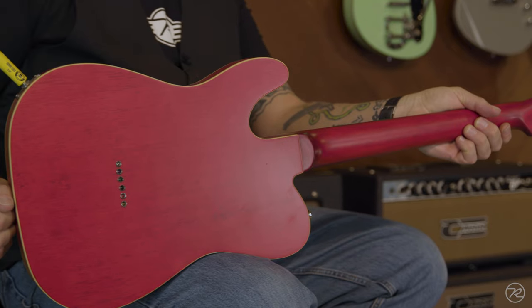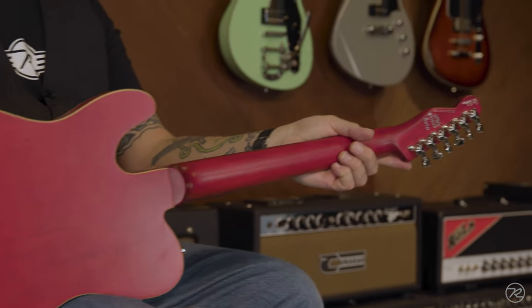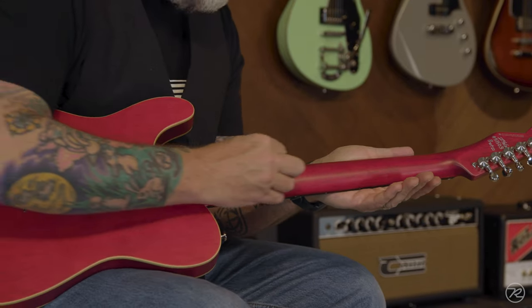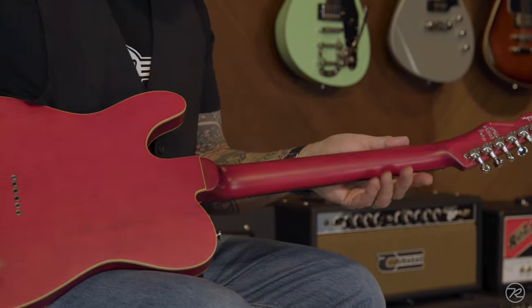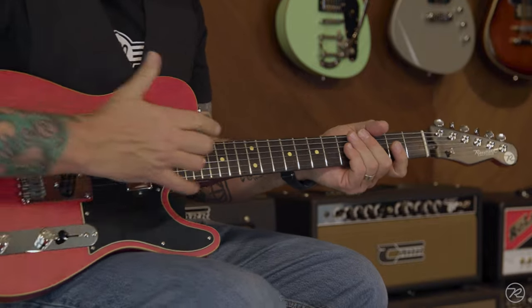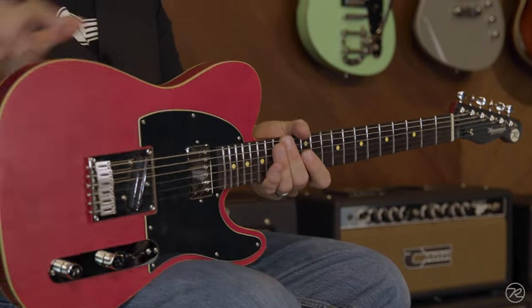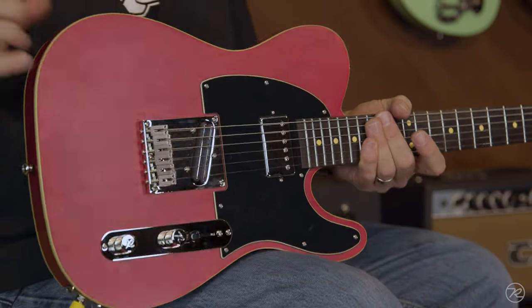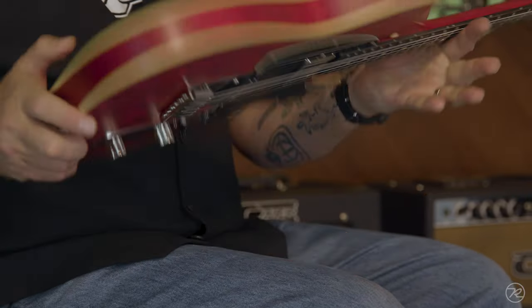Let's start with the construction. It is a set neck, 24 and three-quarter scale guitar, as opposed to a bolt-on 25 and a half. It still features the Reverend Pinlock tuners. This is a Carina body and our three-piece Carina neck with an ebony fingerboard.